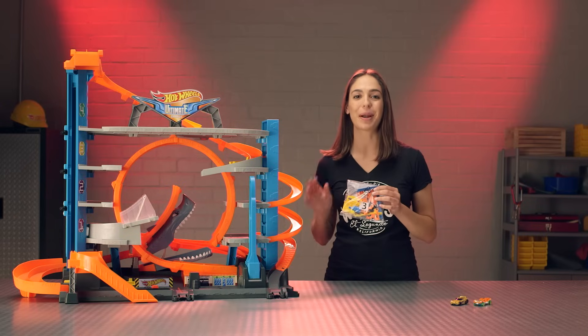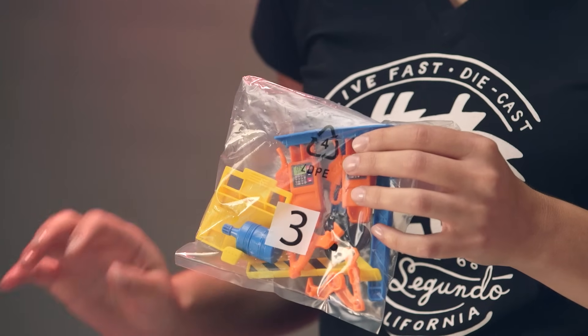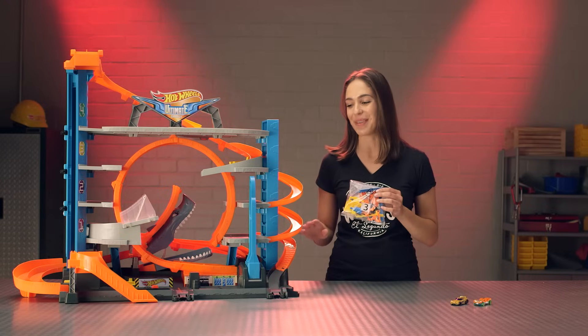Alright, all we've got left is to open up the contents of bag three and assemble your tune-up shop and gas station at the base of your set.